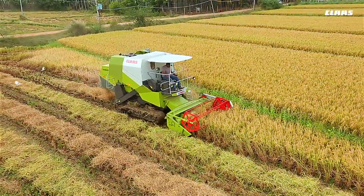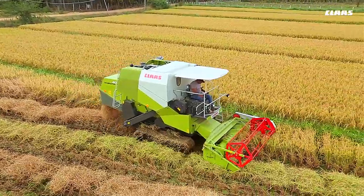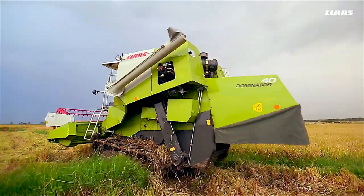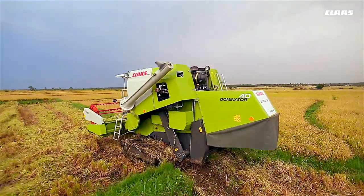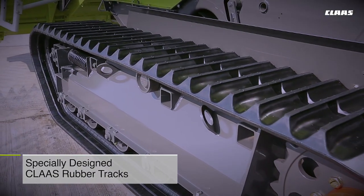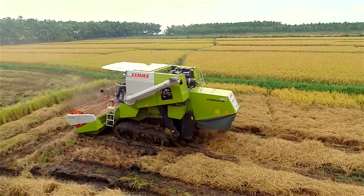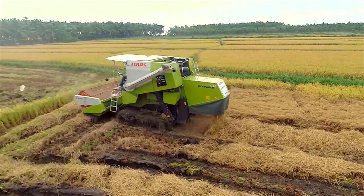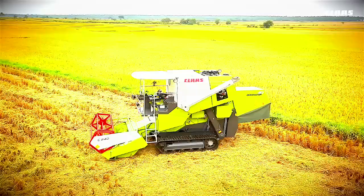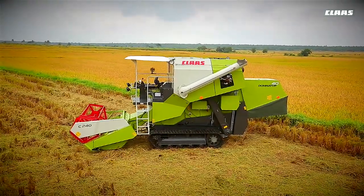An optimum ground clearance of 240 millimeters makes it easy to operate the CLAAS Dominator 40 even in extremely muddy conditions and in fields with bunds. Specially designed CLAAS rubber tracks facilitate easy maneuverability over soft, spongy soil surfaces.